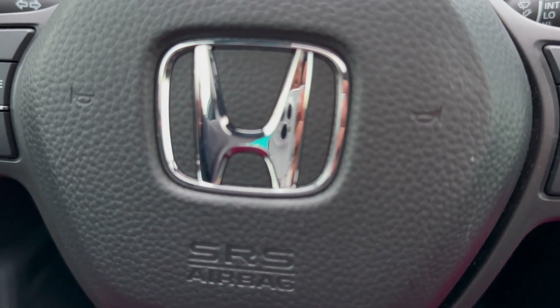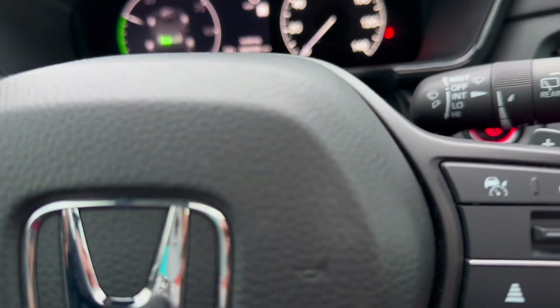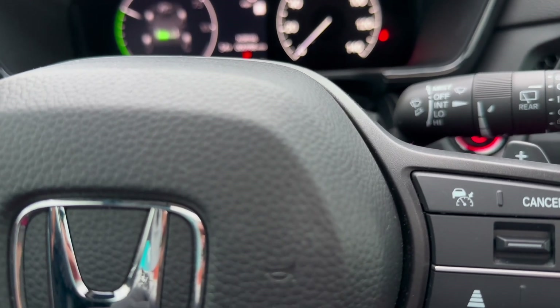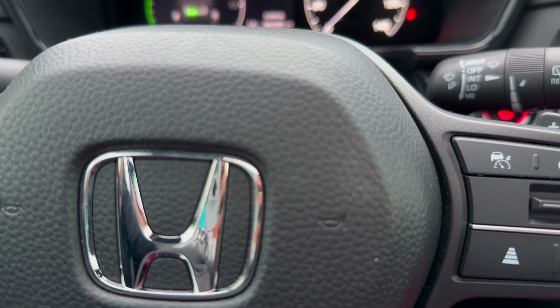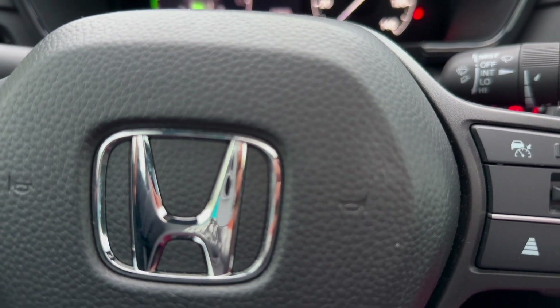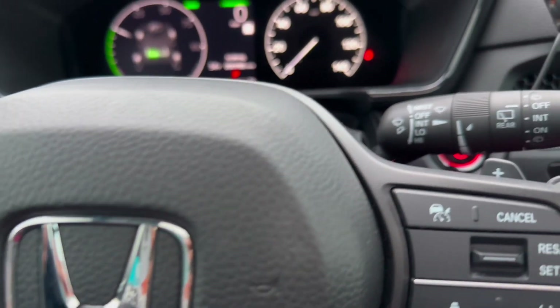This is one of the top five most stolen cars in America. You should get an R-tag so you can track your car. I actually have two trackers in this car — I have an R-tag and another tracker that I pay monthly.